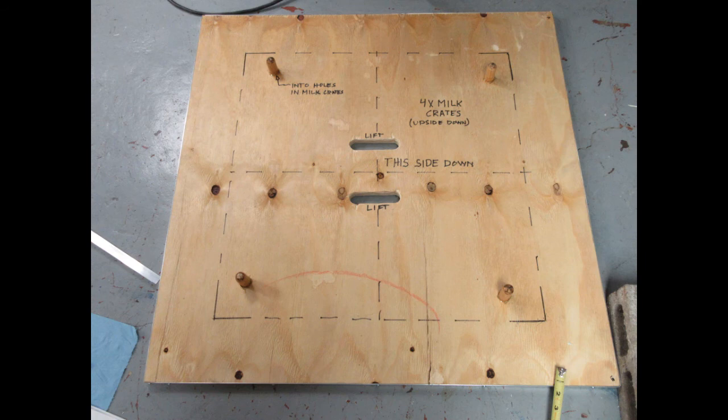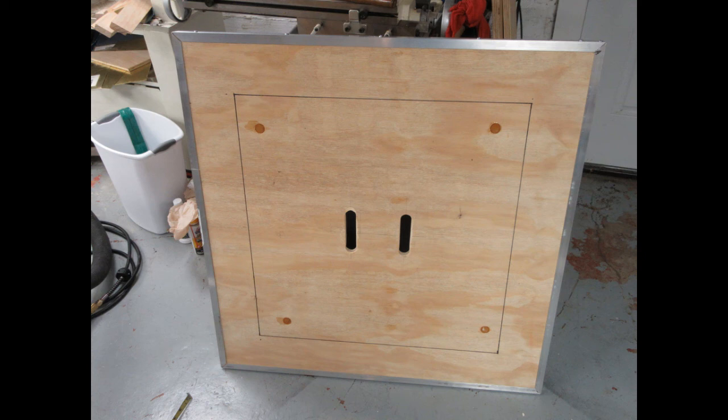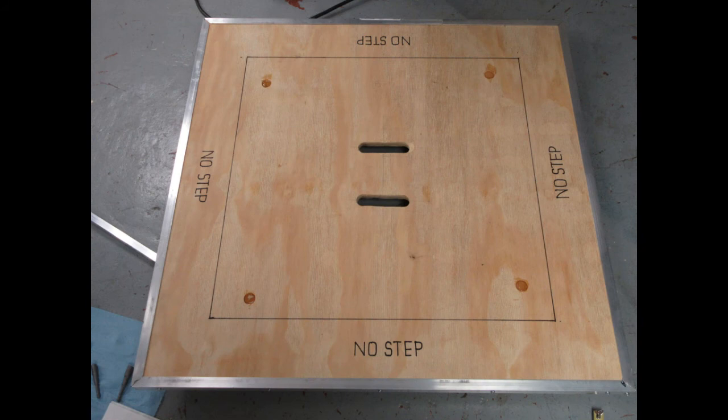On the bottom of the deck I marked with a thick Sharpie marker the outline of where the milk crates are supposed to go, along with instructions on how to assemble the whole rig for whoever in the community band volunteers to cart it around — so I'm not the only person who knows how to do it. On the top I marked a boundary where, through experimentation, I found that as long as I kept my feet within that area — no matter how I danced around pretending to be a conductor — the platform would not tip, shift, or become unstable. I followed aircraft nomenclature by putting "no step" boundaries around that safety line.